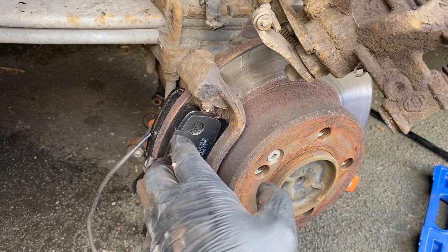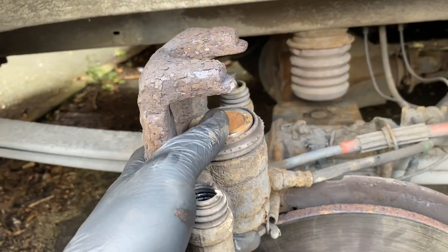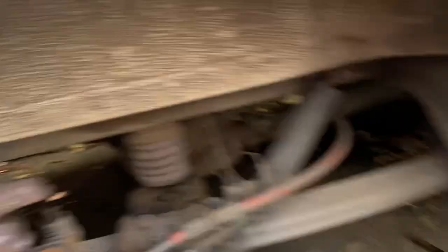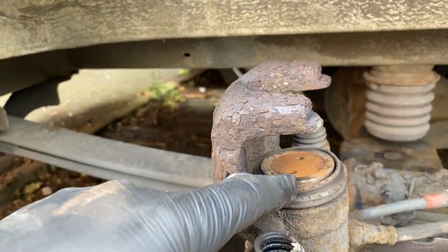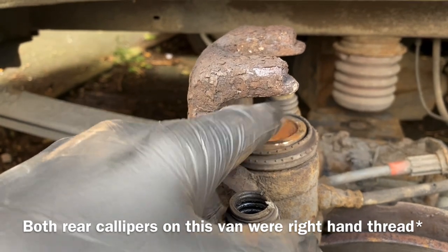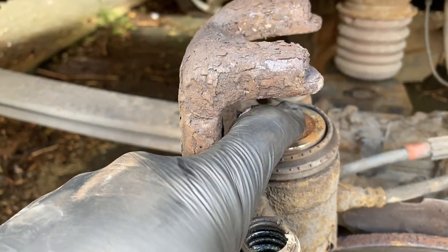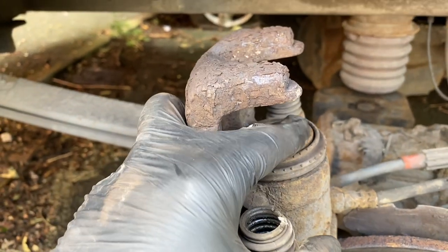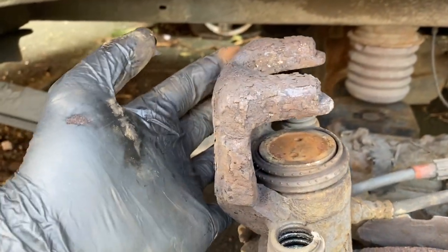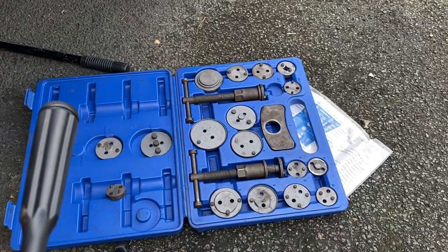Now we've got our pads installed in the carrier we need to put the caliper back on, but normally we'd push the piston back. This is a handbrake mechanism so you can't just push the piston back — you have to wind it in. Luckily I've got the tools to do it. You can do it without the tools though — the trick is to apply force pushing the piston in whilst twisting it, like the G-clamp and pliers trick. It's not the neatest but it works. Anyway, I'm going to wind the piston in with the professional tools.